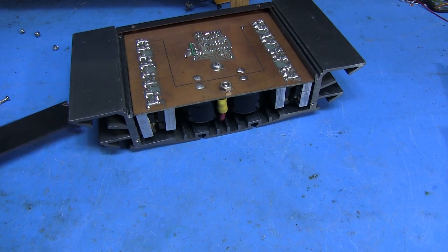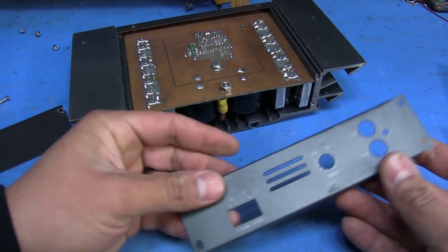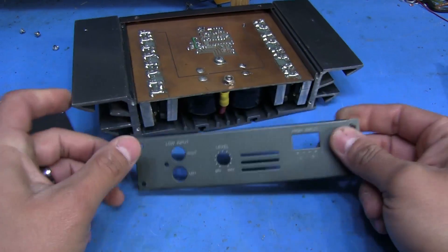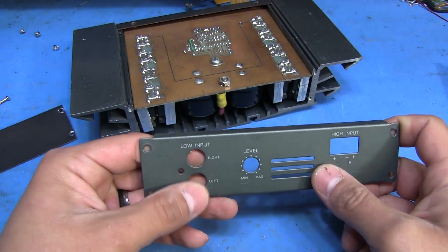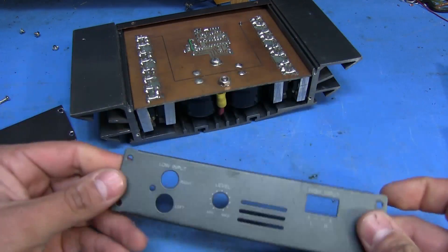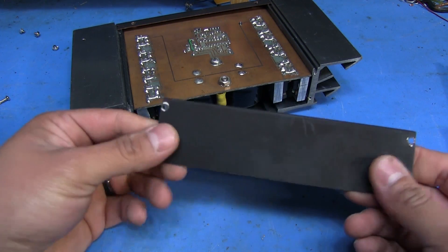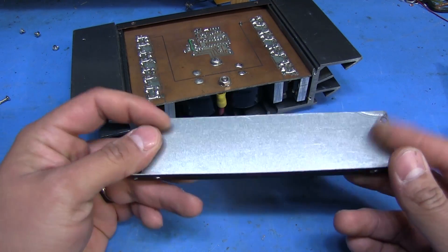The original stuff that was on here was actually something more like this - this is one of the original plates from this amp, the ones that used to go on the sides. I believe this is the input side, so it's got the RCA inputs and the high level inputs. This one's a little bit thicker and sturdier, but I mean it's not like it had to really support much. So for the cover, this kind of thin steel is okay - it works.